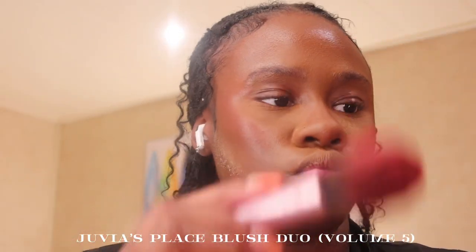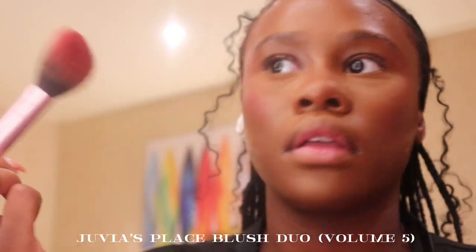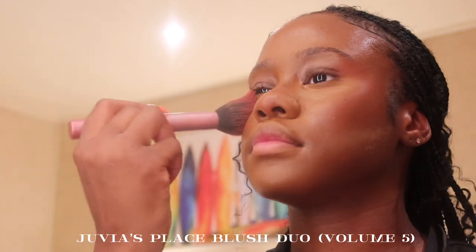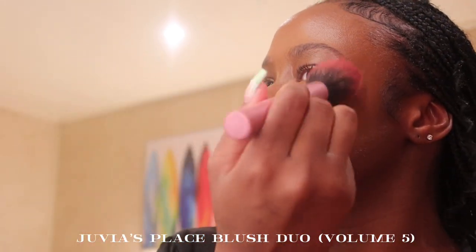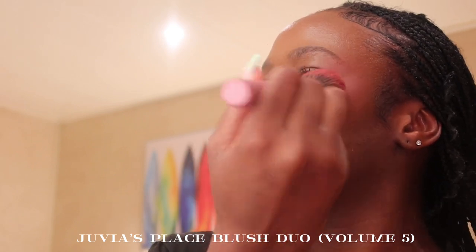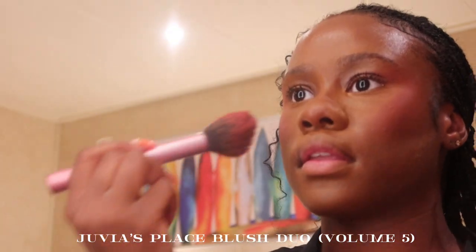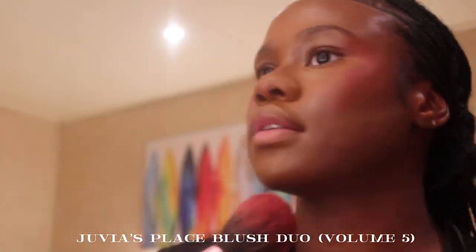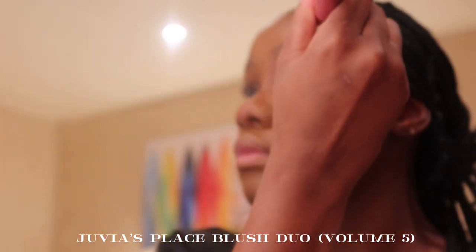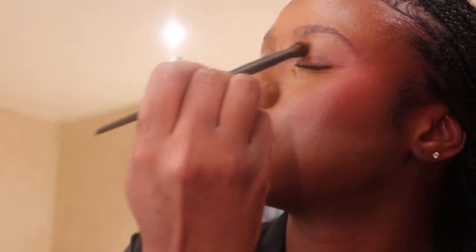Now I'm going in with my Juvia's Place Volume 5 blush. I used to be so scared of blush but do you see this? Don't be afraid to put blush on — you look good. I love how I put it on my cheeks and it kind of goes up to the outer corner of my eyes, chef's kiss. Then I'm taking the Fenty Beauty bronzer again and adding it to my eyelids for a little definition.